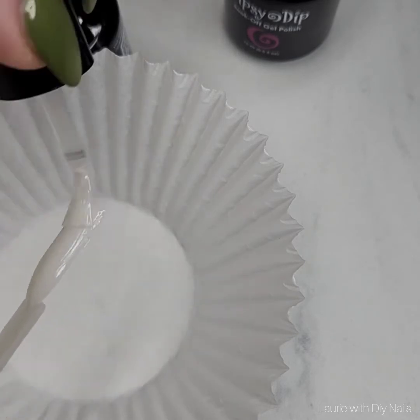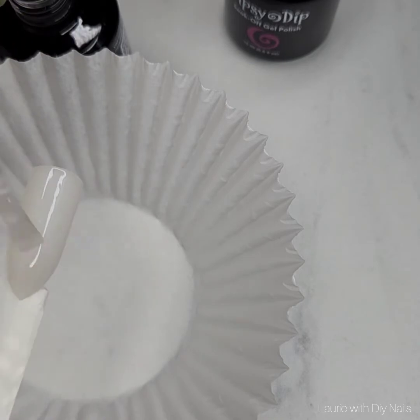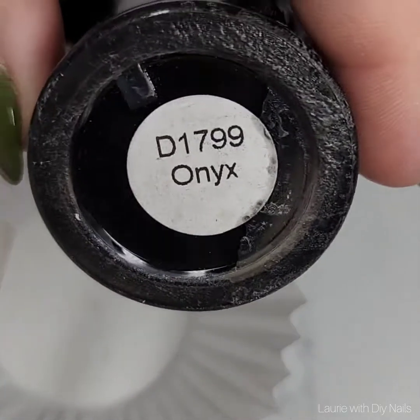Just bear in mind that you cannot dip your finger into your dip powders. Number one, the gel will shift, and you will most likely contaminate your dip powder. So you do have to use the pour-over method.